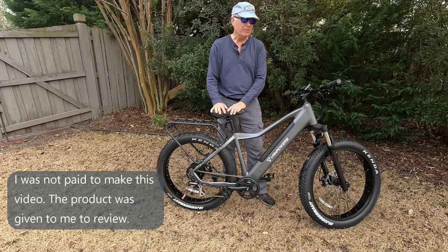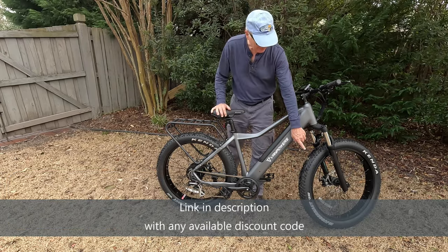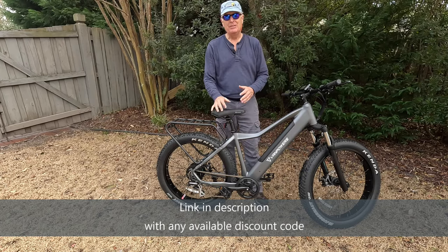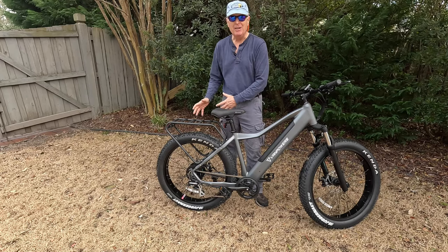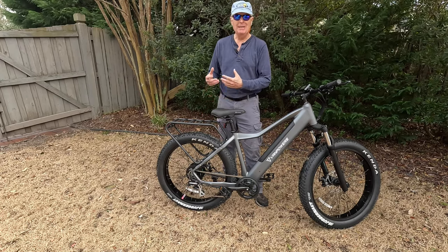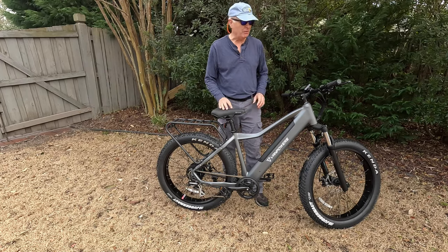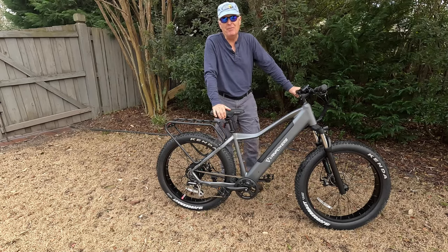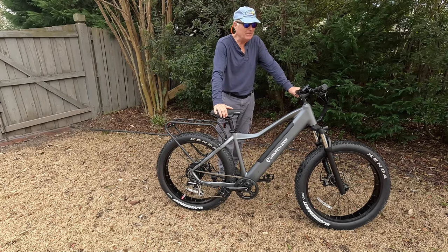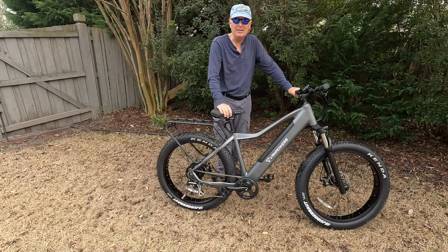From the Royals L seat, to the Logan brakes, to the Kenda branded Juggernaut tires, to the KMC rust-resistant chain, the Bafang 750-watt 85 newton-meter motor — it's just all put together really well. Even the RST suspension with 95 millimeters of travel is really helpful, as you saw when I jumped up over that hill.